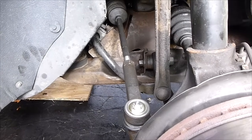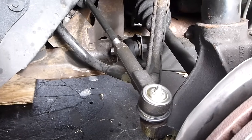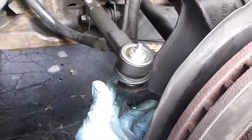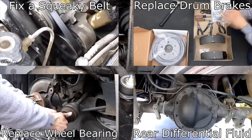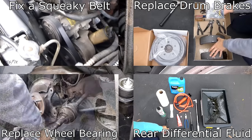And you just finish the job — you just changed the inner and outer tie rod ends. Now go get your car aligned. If the video was helpful, thumbs up the video. If you like how-to videos and this was good, subscribe — I upload how-to videos weekly and it'll help you save some money and fix your own stuff. If you want to see other how-to videos, I'll have links in the description. You can also click any of these videos up on the screen.